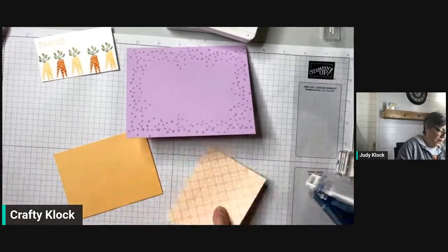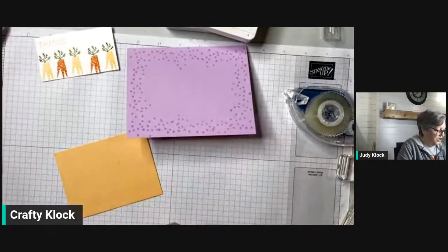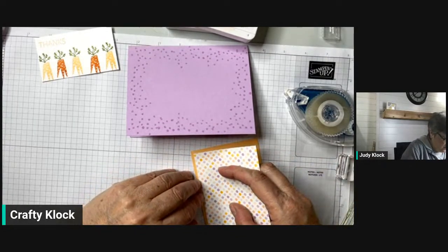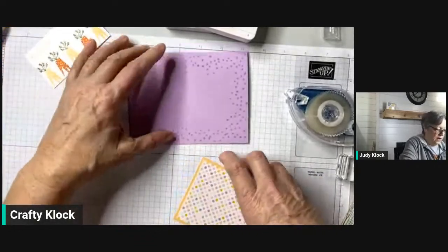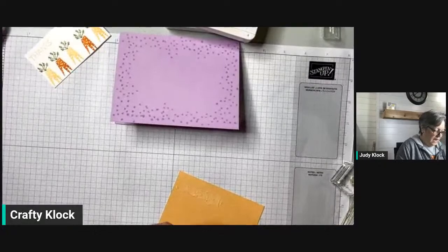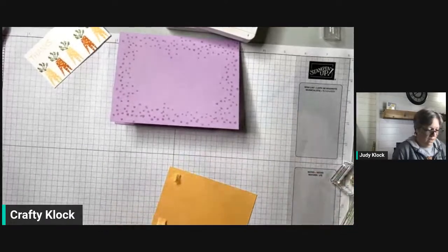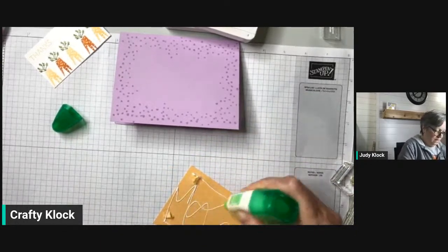We're going to layer up — we've got our designer series paper, going to put that on a layer of Pale Papaya. Is anyone excited to see the new in-colors coming this year? One of them is called Boho Blue, and if you sign up during celebration and select the option for the mini stamp cotton emboss, you can get the new one in Boho Blue. Now we're going to lay that down — goodness, this Stamping Seal is just ripping the heck out of everything. When all else fails, go to the liquid glue.